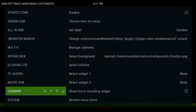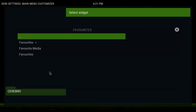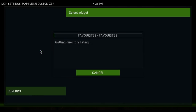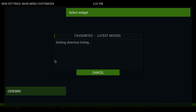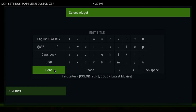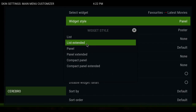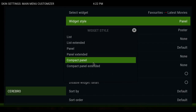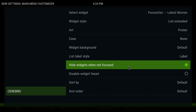I'll do one more for Cerebro — Select Widget 1, Select Widget, Favorites, then choose Movies, Use as Widget, Done. You can also change the Widget Style: there's List, Extended List, Panel, Extended, and Compact. Compact would be smaller. You can also hide widgets when not focused — unless you're clicking up, you won't see your widgets. That's a good idea maybe for the Fire Sticks.